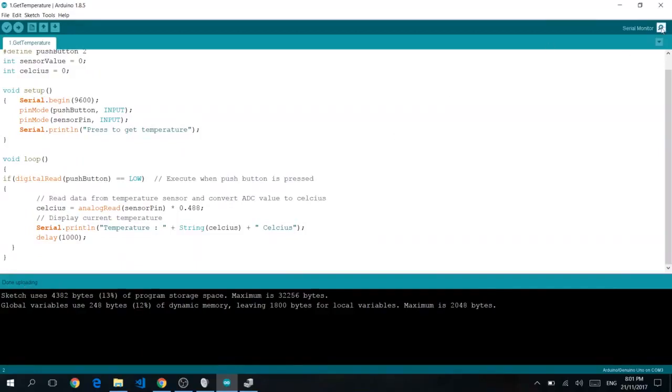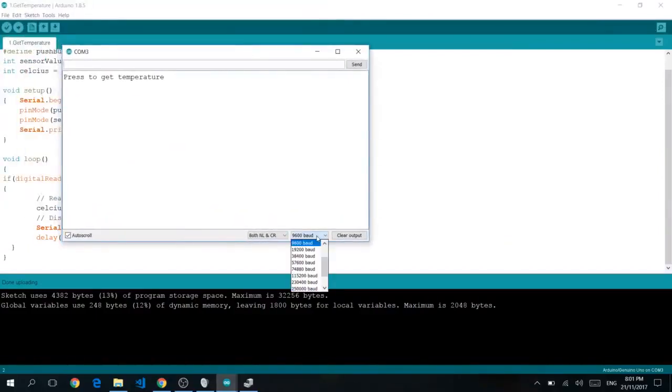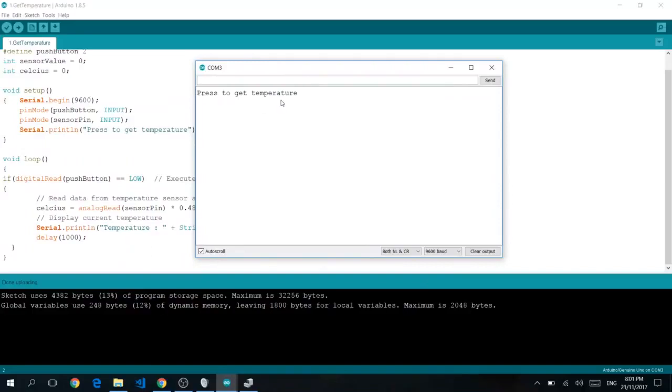You can click on the serial monitor and change the transfer speed to 9,600 baud. You should see a window which says press to get temperature, at which point you press the button on your breadboard. And voilà — temperature is 26 degrees Celsius. There you have it, this is your first Arduino project! But not so fast — in the next segment, we're going to show you how you can connect to the internet and upload those readings.